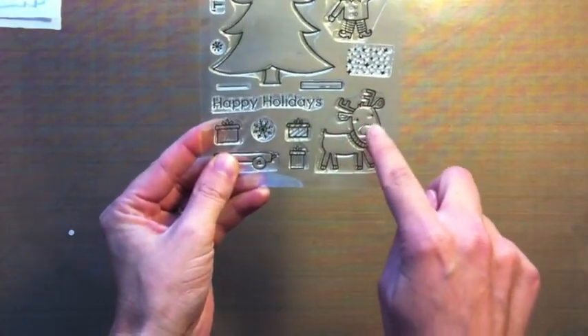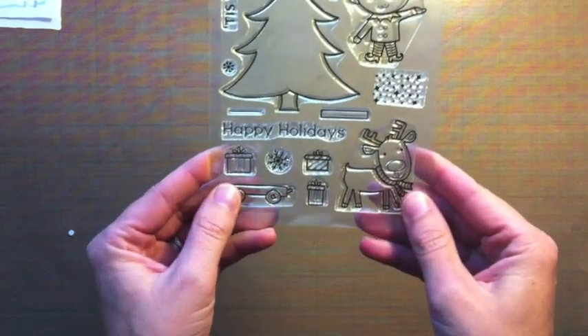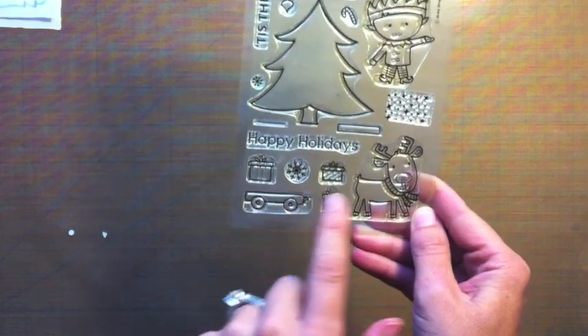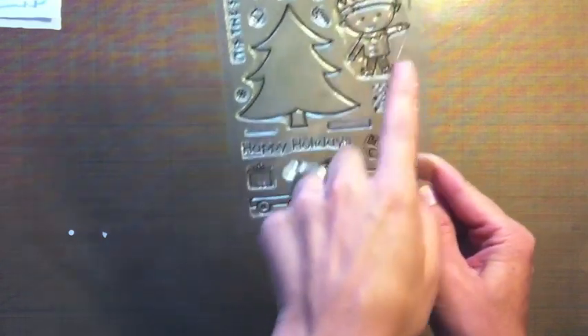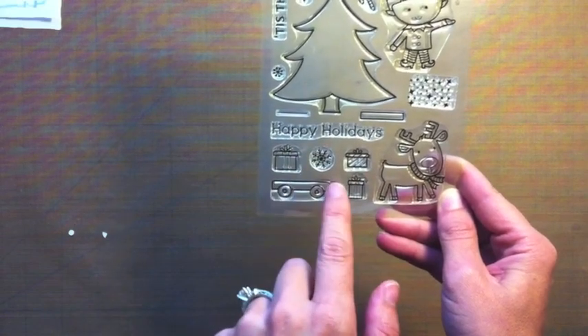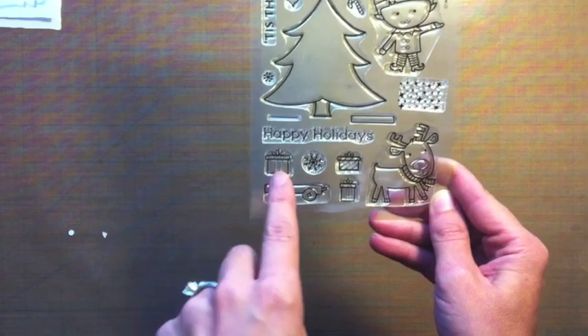We have this really fun reindeer here, and of course we had to give him a big nose so you can make him Rudolph with a big red nose. We gave him a scarf too. We've got some presents, and there's a fun little wagon with a line so you can have the reindeer pulling the wagon or this cute elf pulling the wagon, and you can stack some presents inside the wagon like some of our design team members have done.